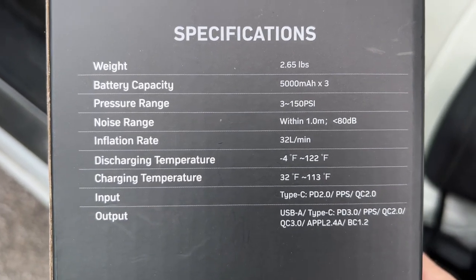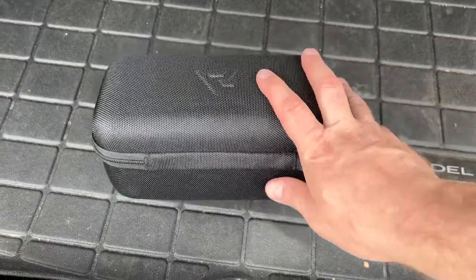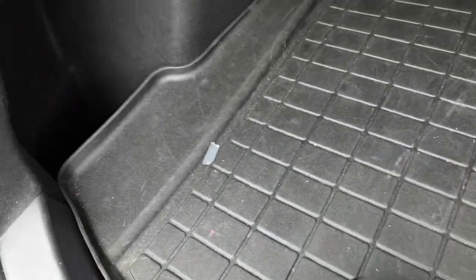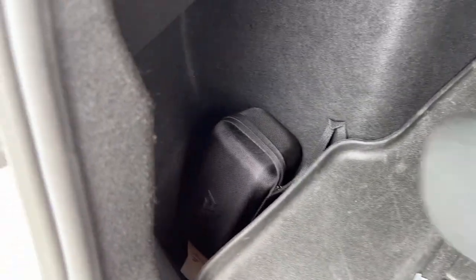Let's see where we can fit this thing in the car. It's small enough to fit anywhere — you could put it underneath your armrest, but I'm going to put mine up in the storage area. There's plenty of room up there. You can fit all sorts of things: hats, a microfiber towel — just put whatever you want. It fits perfectly.